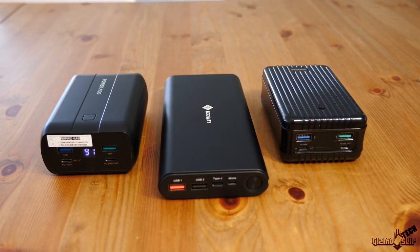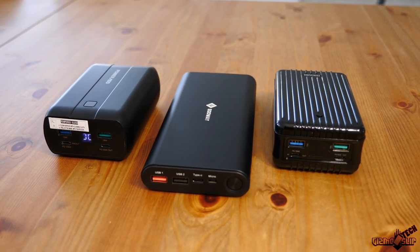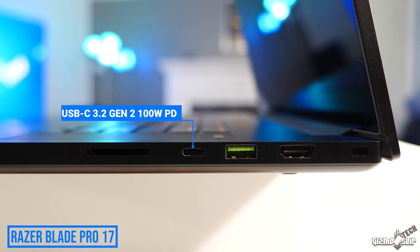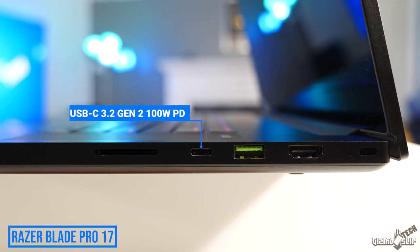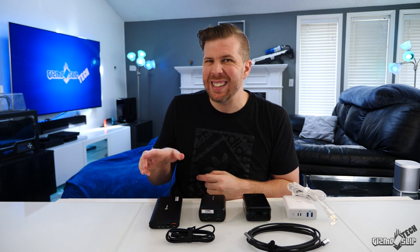Welcome to Gizmo Slip Tech. Today we're taking a look at USB-C power banks. Most gaming laptops this year are coming out with USB-C power delivery charging ports, which allows you to take one of these USB battery banks and significantly extend — potentially double — the length of your battery life on the go.